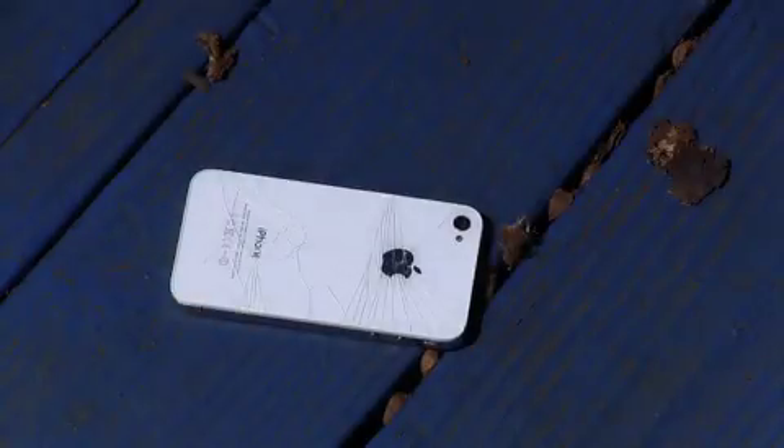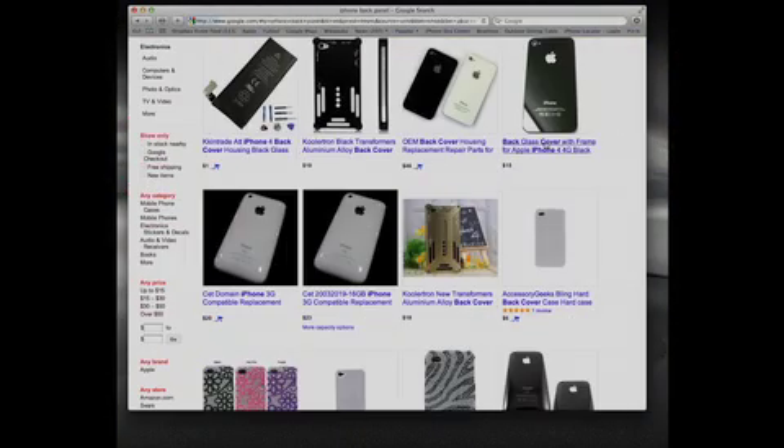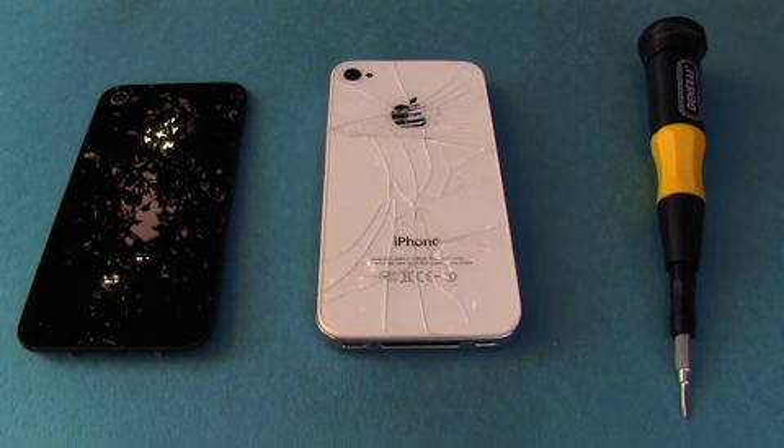Have you ever dropped your iPhone and shattered your back panel? You can find a selection of iPhone back panels for sale on the internet. Here is the new back panel. The tool required will be either a triple zero Phillips screwdriver or a Penelope screwdriver.